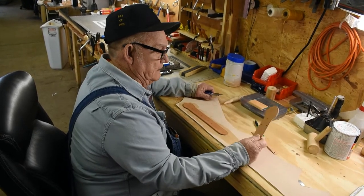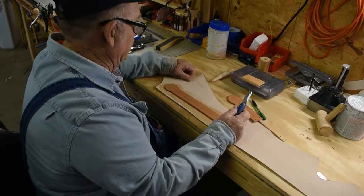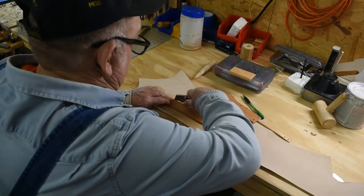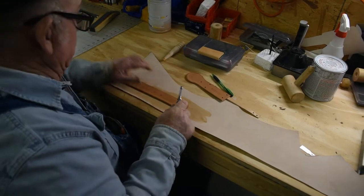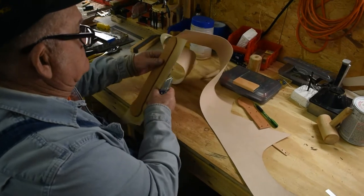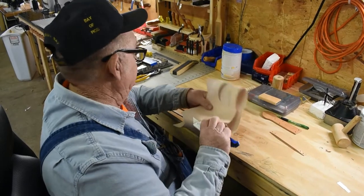I've cut out the billet and the belt keeper and I'm going to line this billet because I like to line my billets. I got it lined and I'm going to cut it out and then I'm going to stitch it. By the way, this liner is about a three ounce that I line the billet with.